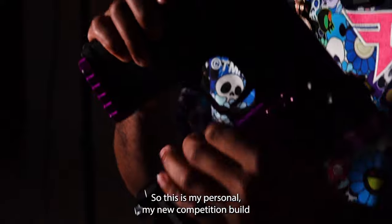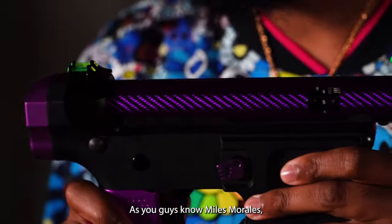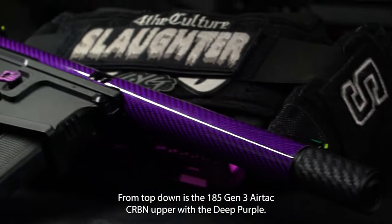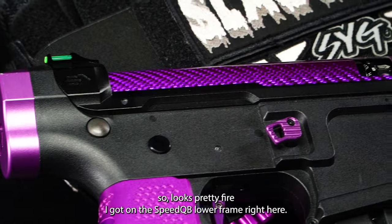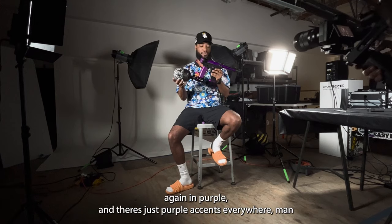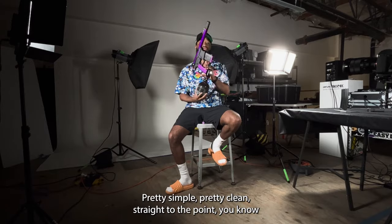So this is my personal new competition build — Prowler themed, you guys know, Miles Morales. I've got multiple shades of purple here. Top down, this is a 185 Gen 3 AirTac Carbon Upper with the deep purple, a little bit deeper than the other purples out there, so it looks pretty fire. I got it on the speed QB lower frame right here. Gotta go aluminum. Matching the aluminum up there, we got the aluminum ESG, again the purple. There's purple accents everywhere, man. Pretty simple, pretty clean, straight to the point.